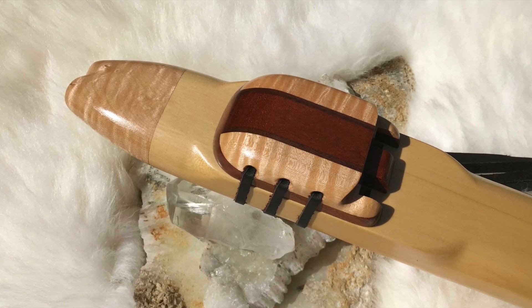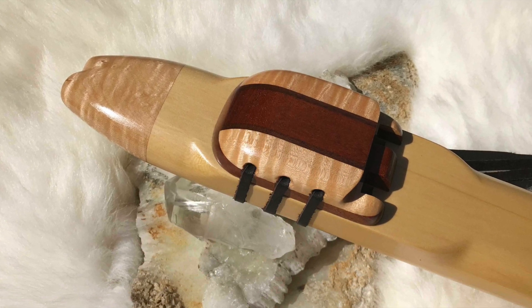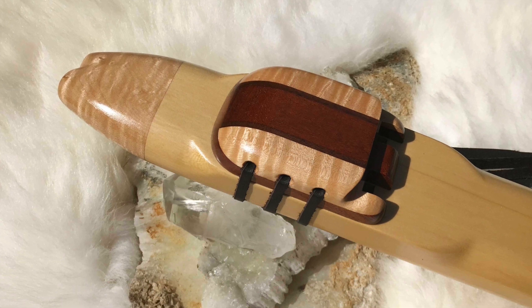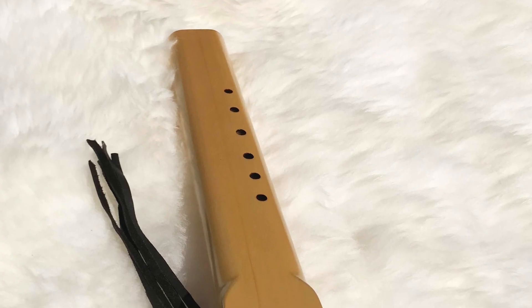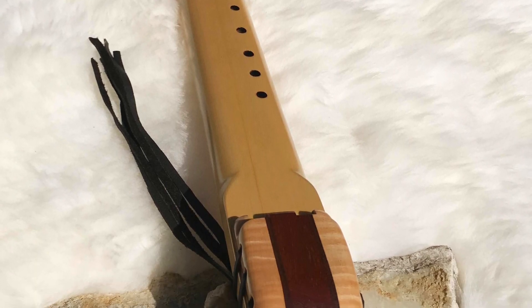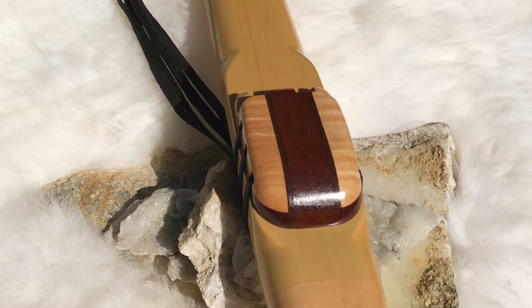Beautiful, responsive flute. I really love Alaskan cedar. This wood particularly has very, very tight grain. If you look at the end of the flute, you can see how tight the rings are, because this particular tree grows very slowly since it's in colder climates — hence Alaskan yellow cedar.